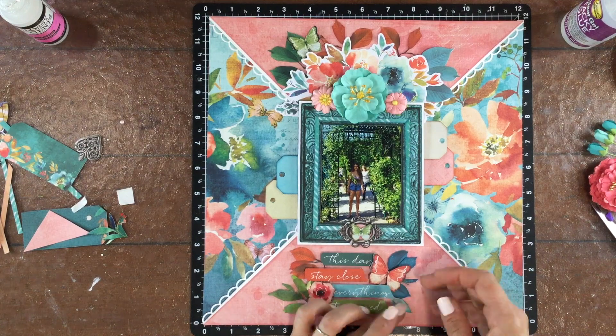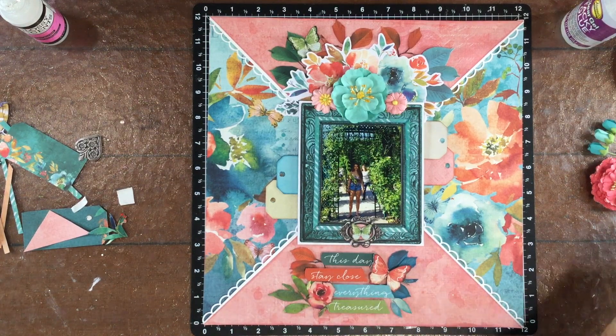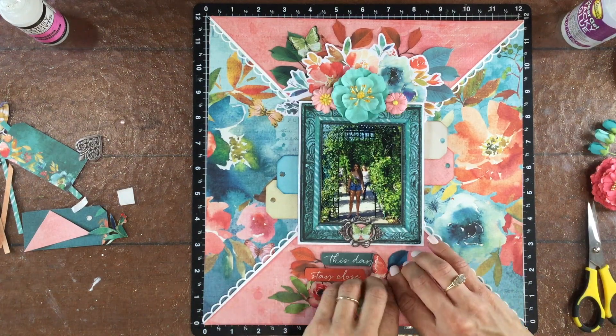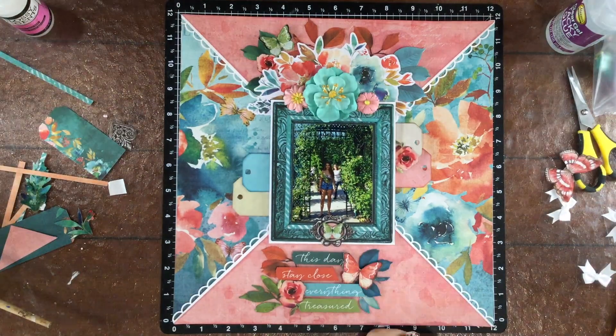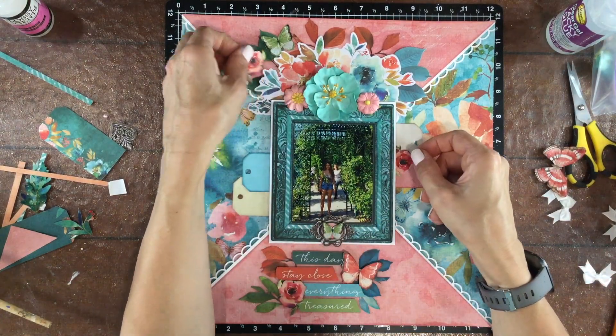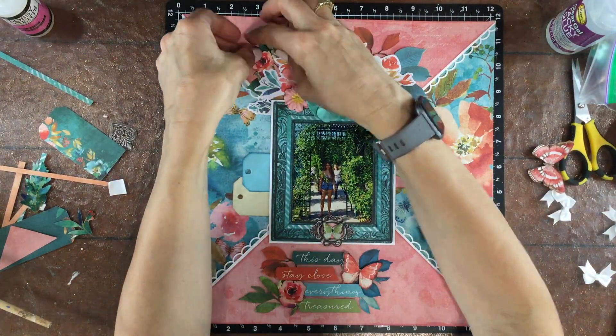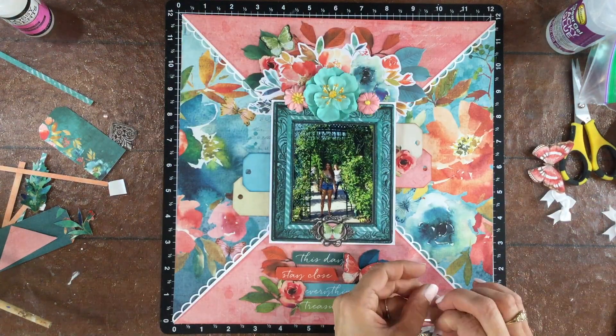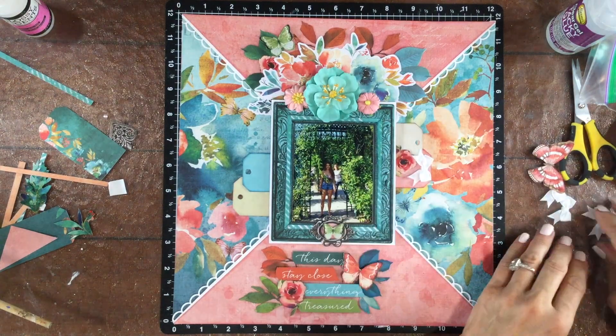ATG adhesive will only hold those in place for a very short time. I added two very tiny die cut leaves to the bottom cluster just to fill that in a little bit. I added two more flowers like the flower in the bottom cluster to the layout — one I placed on the tags on the right and then the other one I placed in the large cluster on the left.